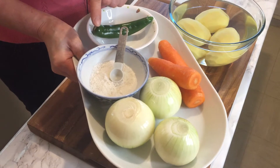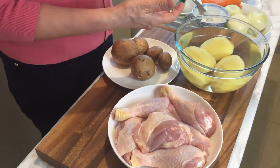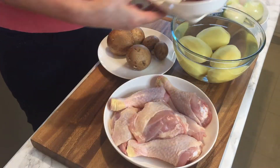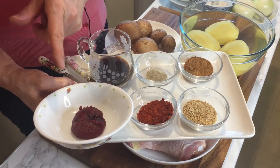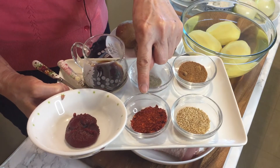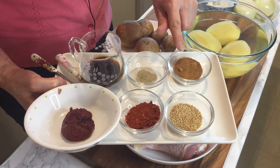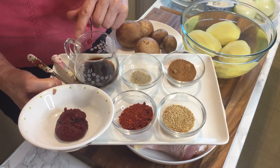I'm going to use half a teaspoon of sea salt, 1 tablespoon of cooking wine mirin, 5 spring onions, 5 garlic cloves, Korean chili paste — fermented chili paste — about 2 tablespoons of gochujang, 1 tablespoon of gochugaru chili flake, 1 tablespoon of sesame seeds, 1 tablespoon of sugar, half a teaspoon of white pepper, and 2 tablespoons of soy sauce.